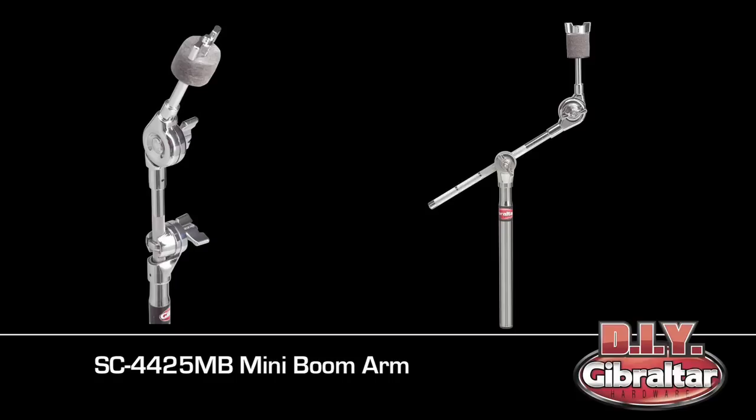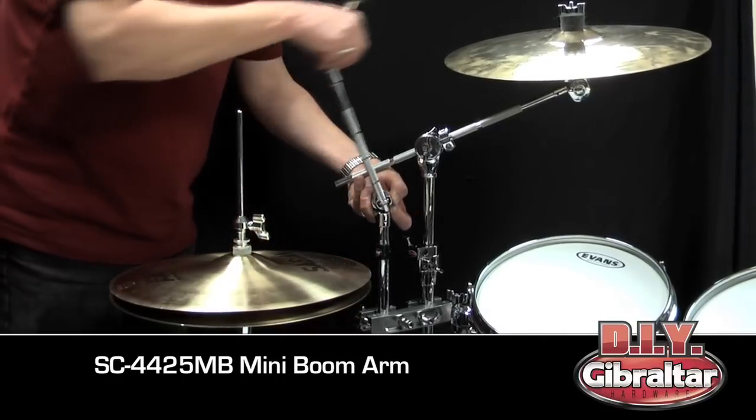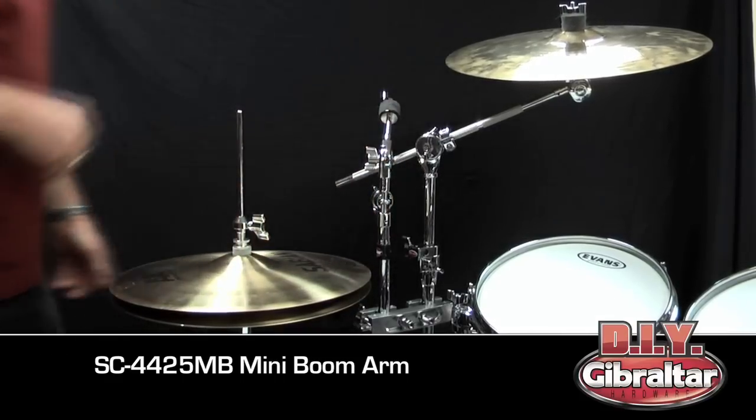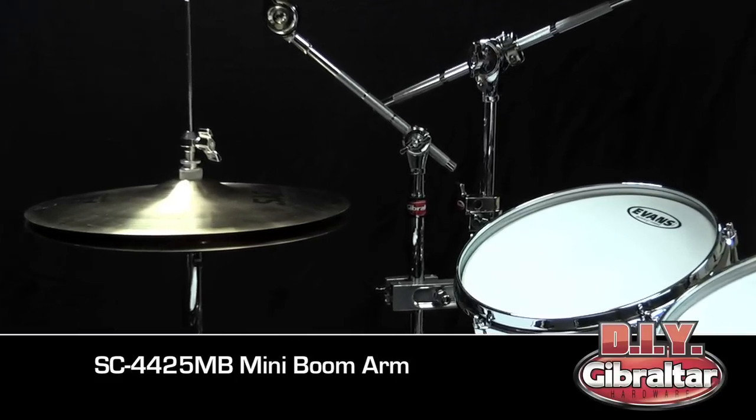The SC-4425MB mini boom arm. This cymbal boom arm has a shorter 12-inch boom rod with a hideaway section for easy put away and transport. Great for tight placement of splash cymbals or small effect cymbals.